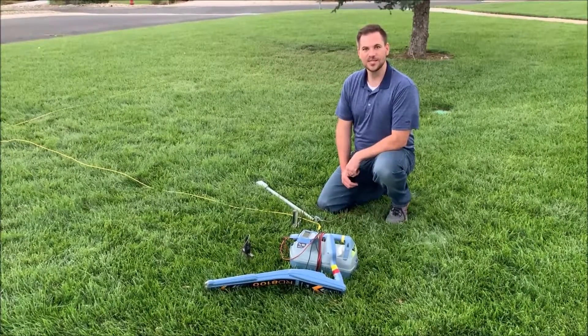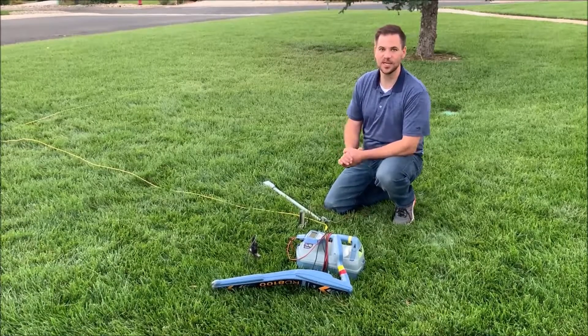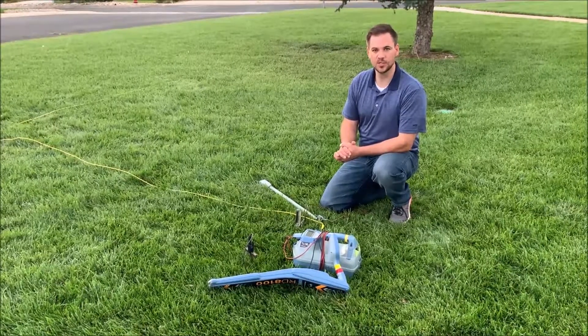Hi, I'm Tyler with Tracer Wire Technologies, and today we're here at the park to demonstrate how our devices can easily integrate into any tracer wire configuration, or how they should be properly installed in any new construction.